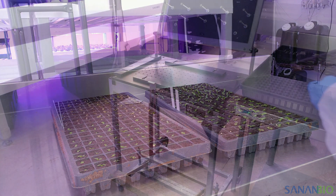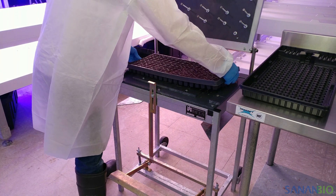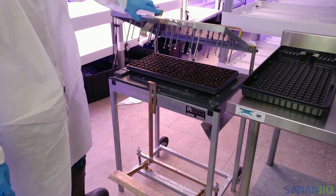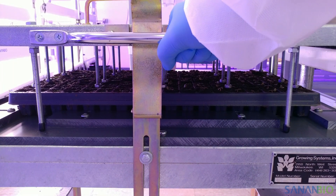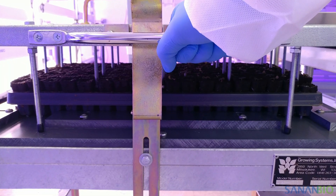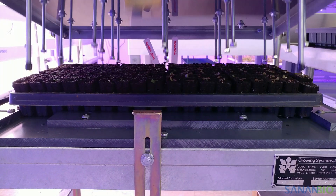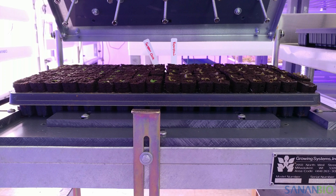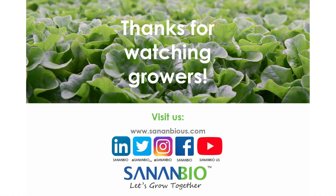We are often asked what tools and equipment we use in our facilities. Our U.S. operations use PEAT plugs by Quick Plug with 162 plugs per tray. These plugs are 1 inch by 1 inch by 1.75 inches deep and fit perfectly into the rafts. We use a plug dislodger manufactured by Growing Systems Incorporated to make removing plugs from the tray easier. There are also pegboards available for manual removal. Thanks for watching — please contact us for additional support.